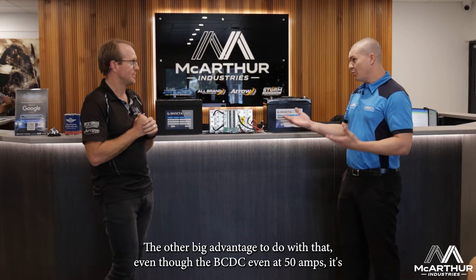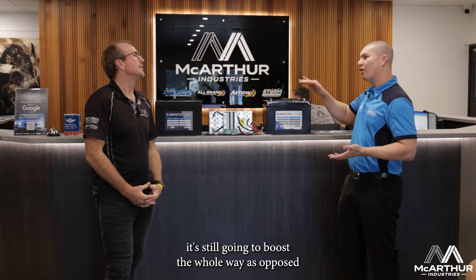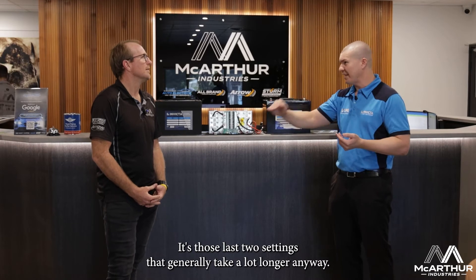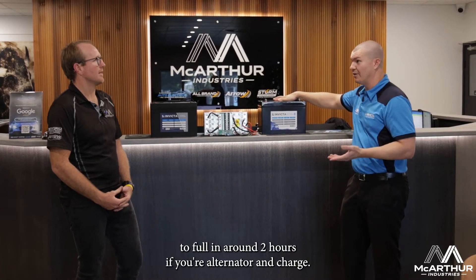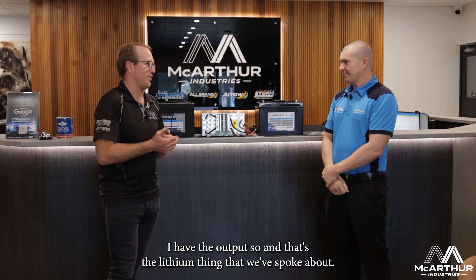The big advantage with lithium is that even at 50 amps, the BCDC will boost the whole way through — as opposed to going through boost, absorption, and float mode. Those last two stages generally take a lot longer. So with a 50 amp charger, you can charge a lithium battery from dead flat to full in around two hours, provided your alternator and charger have the output.